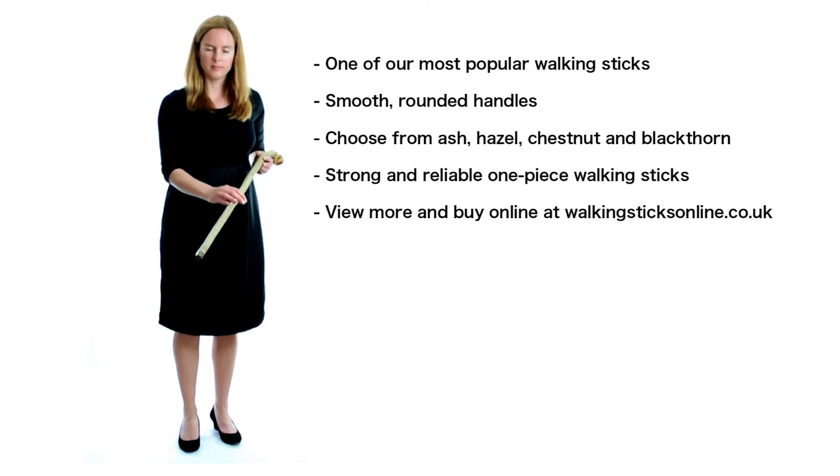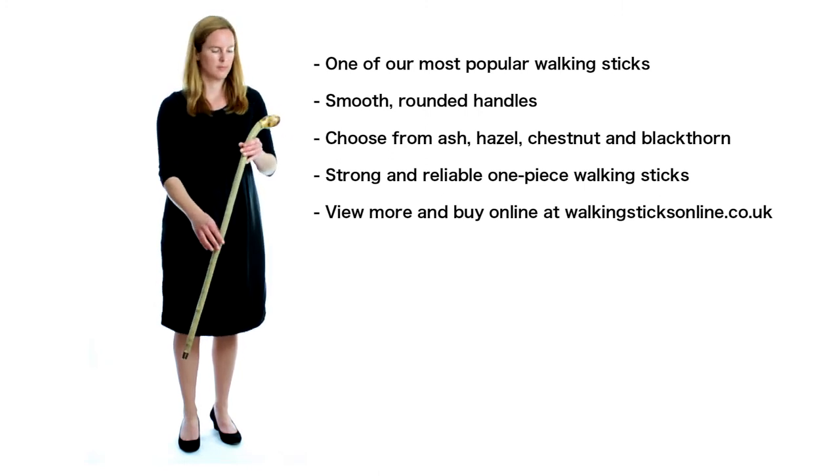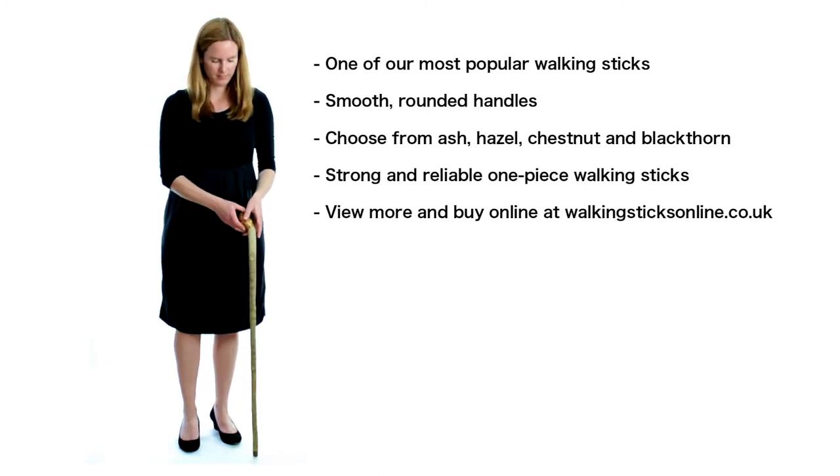You can buy the standard length sticks at 91cm or 36 inches, or the extra tall models. Knob sticks are strong and reliable, being made from just one piece of wood. Browse our range today on the website, or order a free printed catalogue to look through at your leisure.